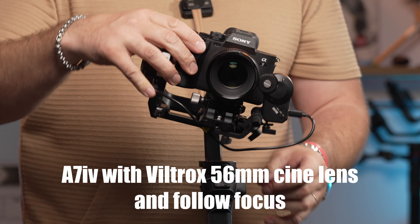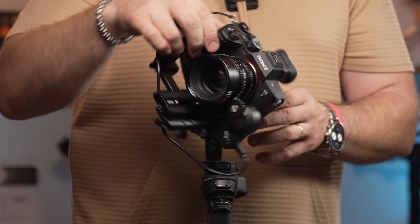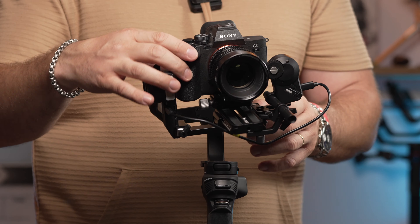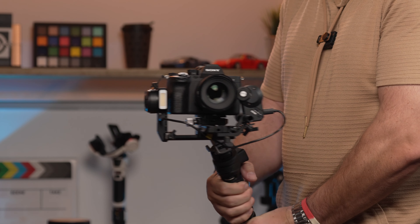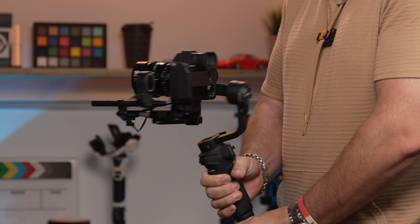The Bluetooth record button paired seamlessly. Our next setup is with a Sony a7 IV with a small cine lens. It's a manual lens, so we added Zhiyun's follow-focus motor on the side. It's not a heavy unit, but this combo is also pretty hard to balance on the roll axis, although the gimbal handles the setup without a problem.